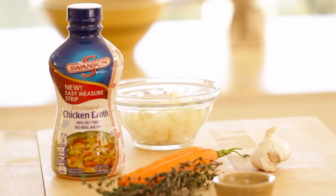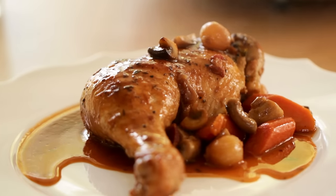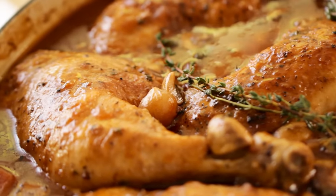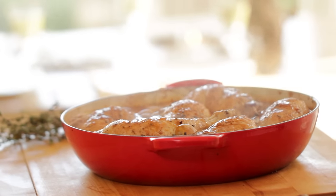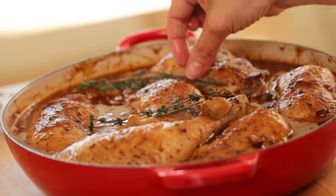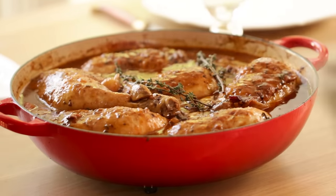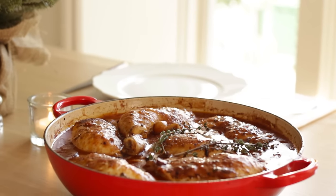For this episode I have partnered with my friends at Swanson to show you how you can make one of my favorite recipes for the holidays, a coq au vin. A coq au vin is a traditional French dish that's made by braising chicken in wine and chicken broth until it's tender and juicy. It's also a great idea for Christmas dinner because the whole thing can be made the day before — it's even better that way because it allows all those flavors to marry.